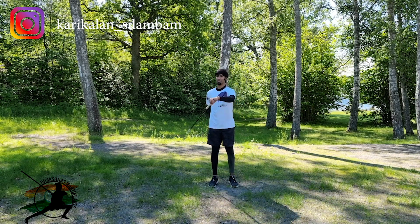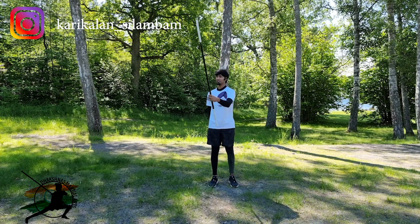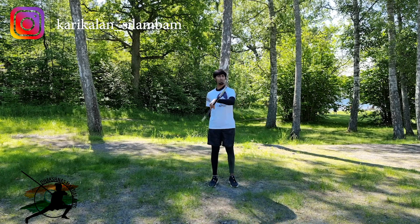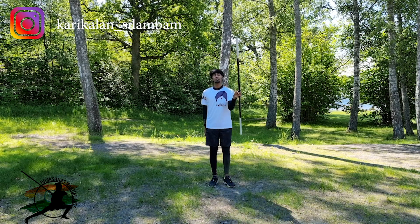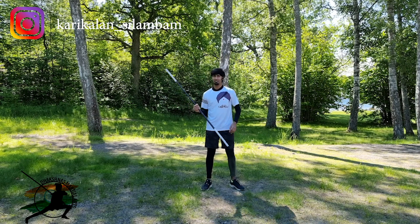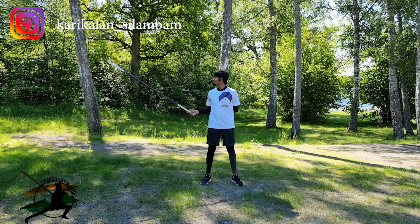2, 3. Now we will do this technique. 2, 3. Then hold the center. 2, 3, then change the center. 3, 2, 3. So we are going to do this technique. Now this technique is called Varal.